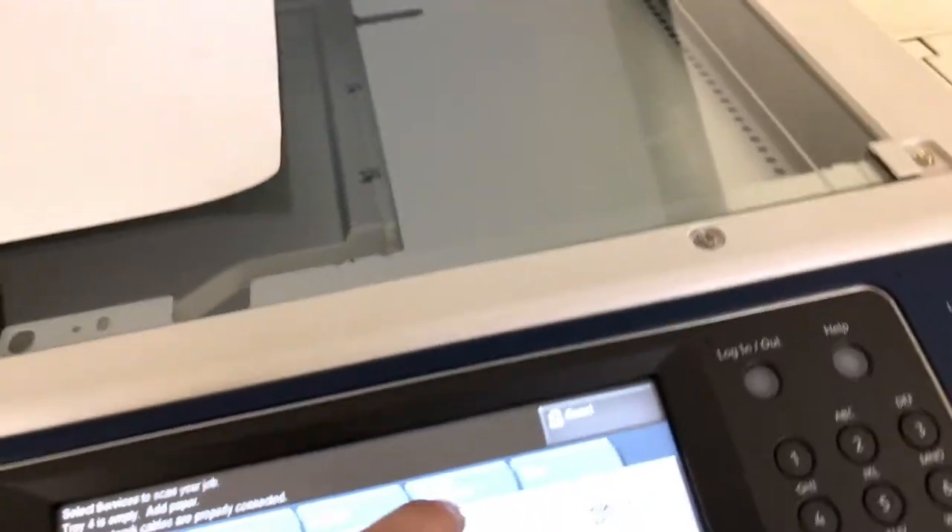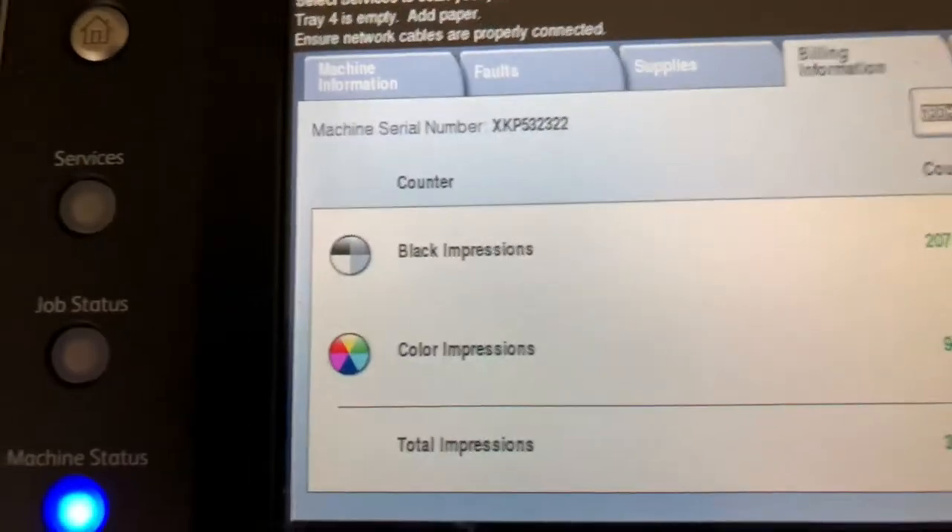The meter on this machine reads 94,000 total color copies and 207,000 total black and white, as you can see here on our counter.